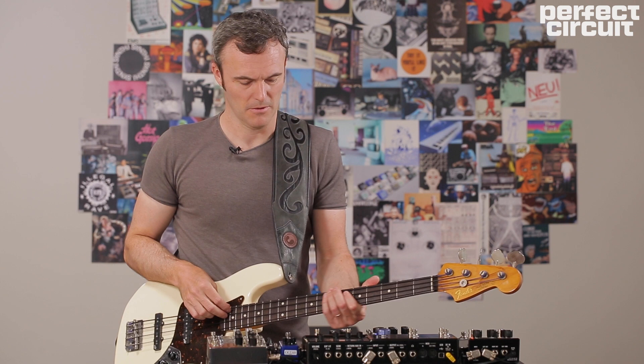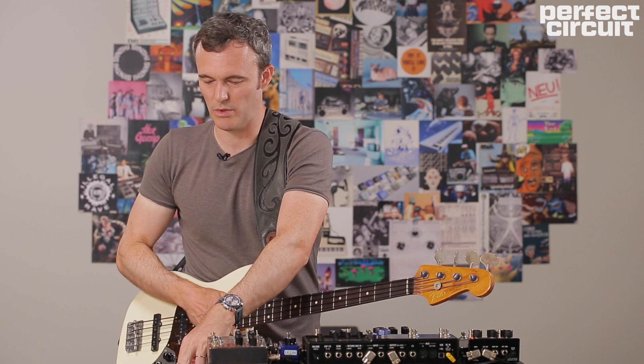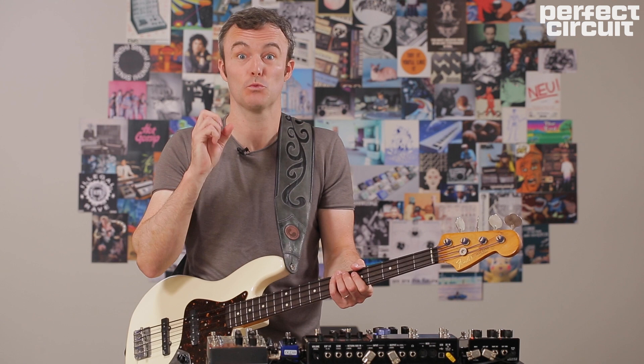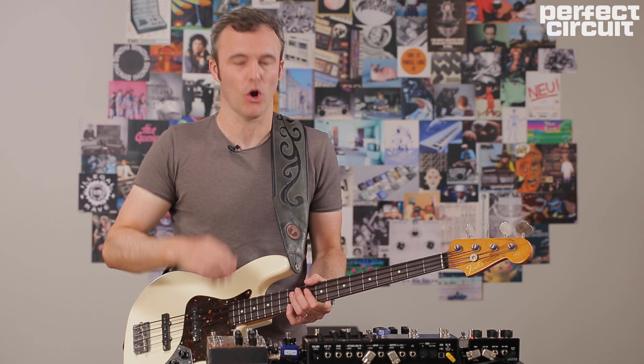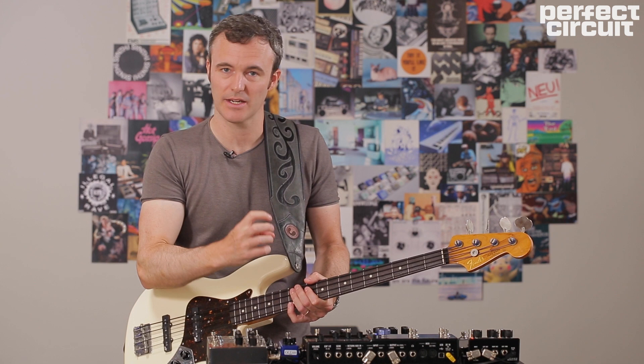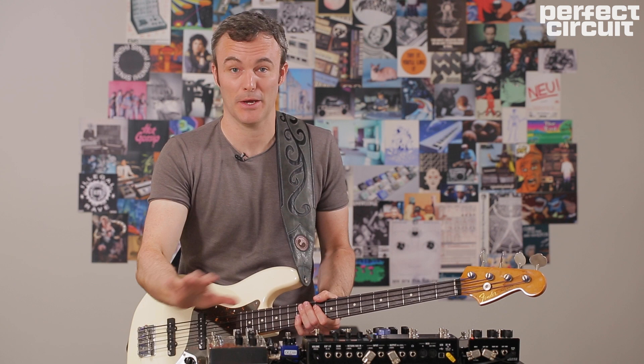Another thing I should talk about — especially as we're trying to help the authenticity of synth bass — is the technique we need to use as bass players. You can't have any notes ringing on. Muting with both left hand and right hand has to be supremely efficient. A good example is separation between the notes. Let's say we're playing octaves — there's a definite gap in the technique between the notes that allows me to articulate, and it allows the pedals not to freak out.